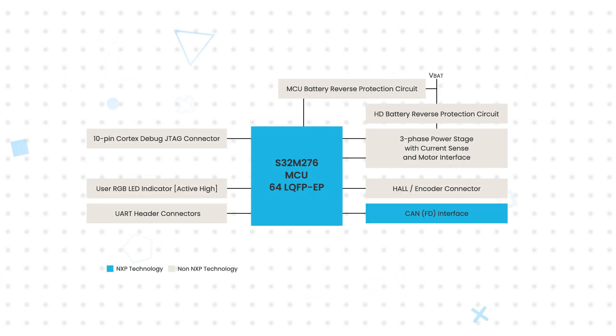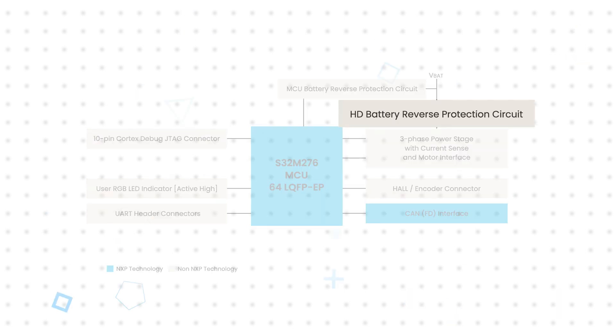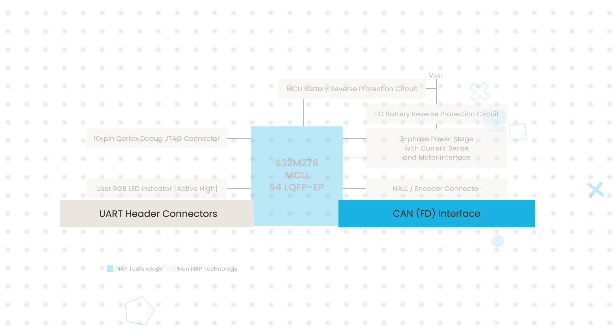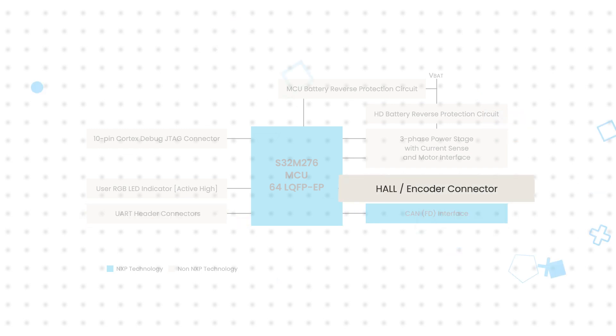The 12-volt board power supply input is connected via fast on-blades and contains a reverse battery protection circuit. The board contains a 10-pin JTAG interface, while CAN or UART connectors may be used for real-time motor control debugging. The hall and encoder connector has an additional pin that can be used as a GPIO, an ADC input, an external interrupt input, or another function.